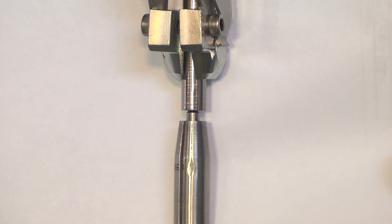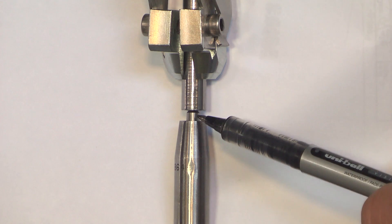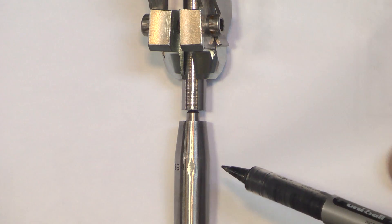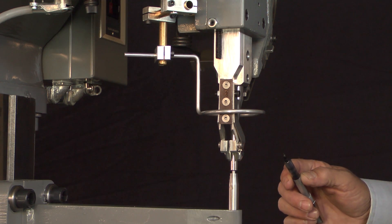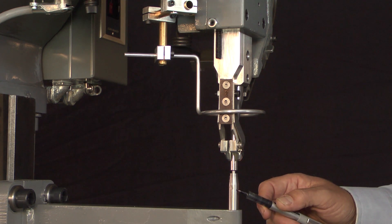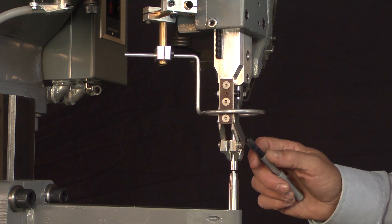We've got the driver in the fully down position. In this position we need to make sure that the driver is concentric directly above the anvil, and we'll need to check it in two planes. If the machine appears not properly aligned, it may be a problem with the tooling — we have to make sure the driver and the anvil are straight. If we're not confident, we should pull them out and put in new tooling.